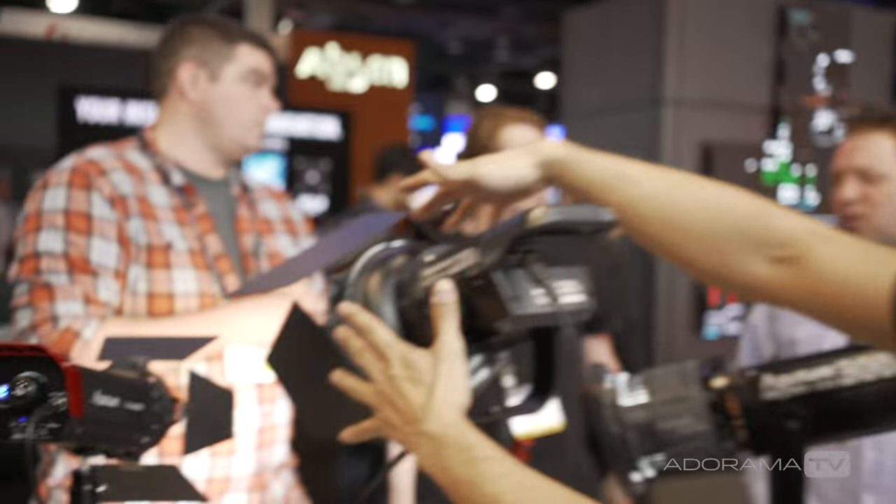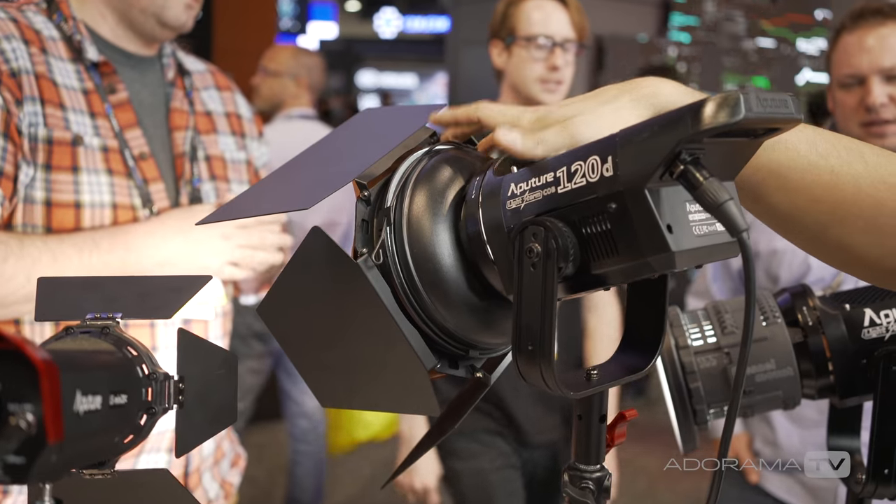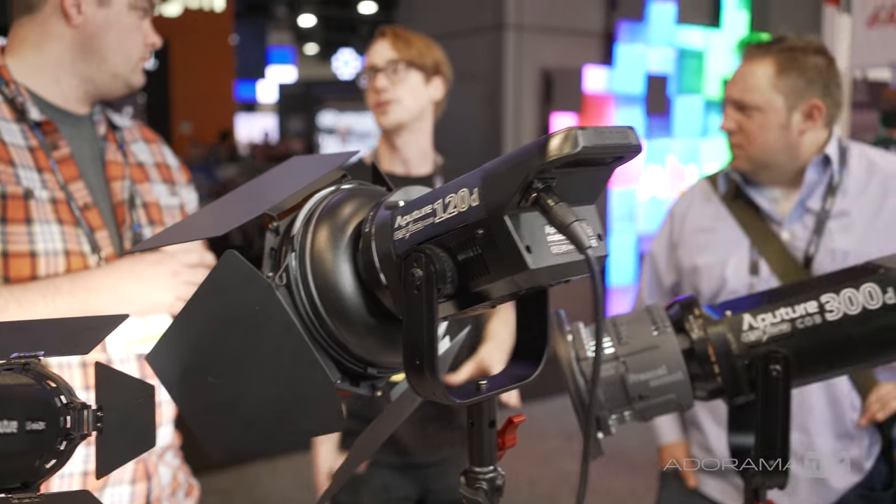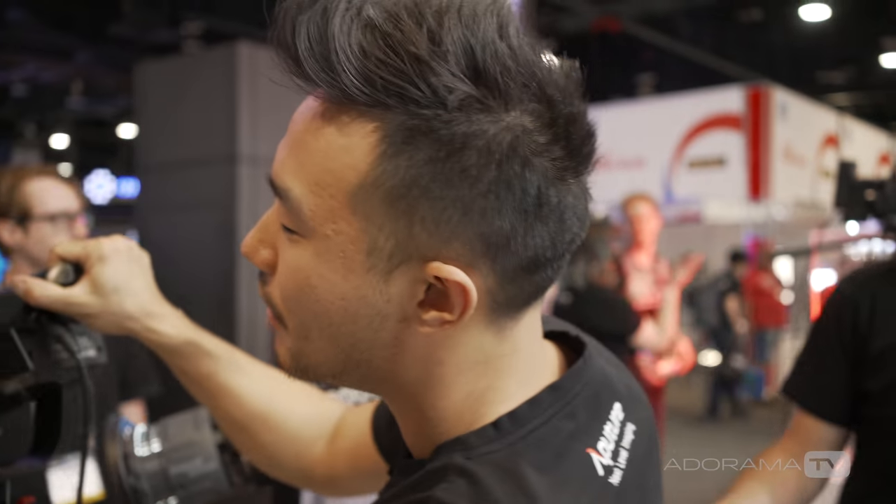Aputure has also made barn doors in response to user requests. These snap right onto the front with a totally metal build, felted barn doors, a gel holder on the front that can also accept snoots, grids, and whatever else you need — designed for all Aputure products and for the Fresnel.